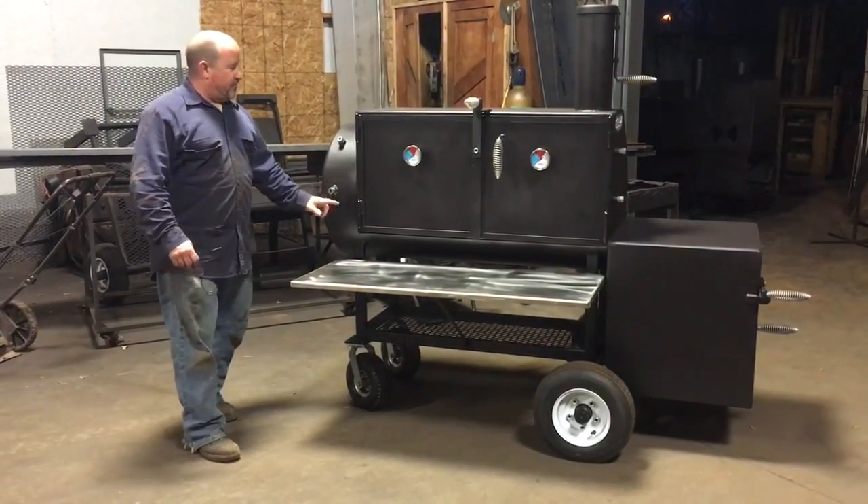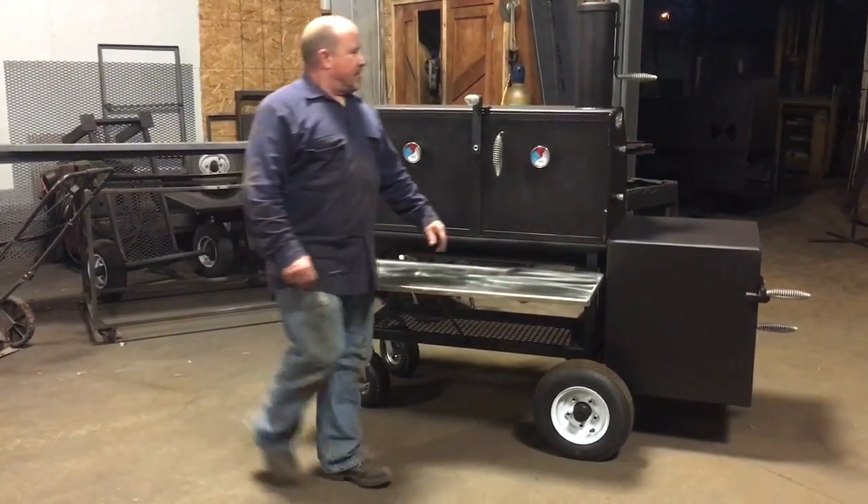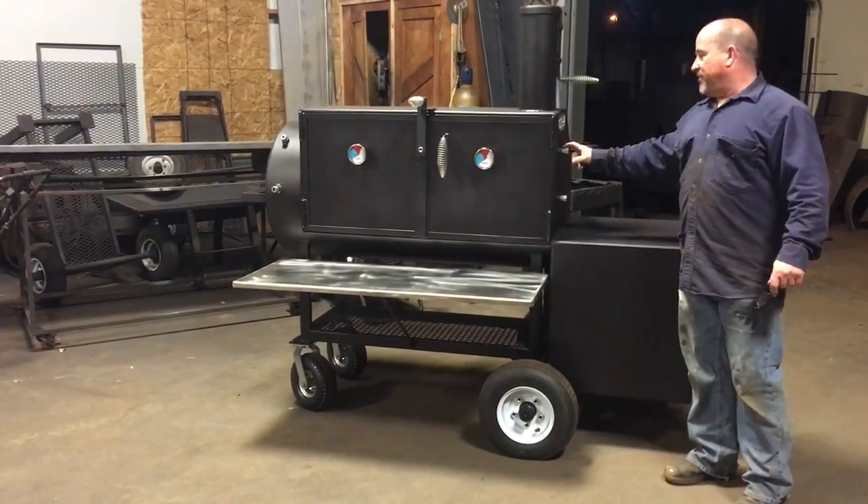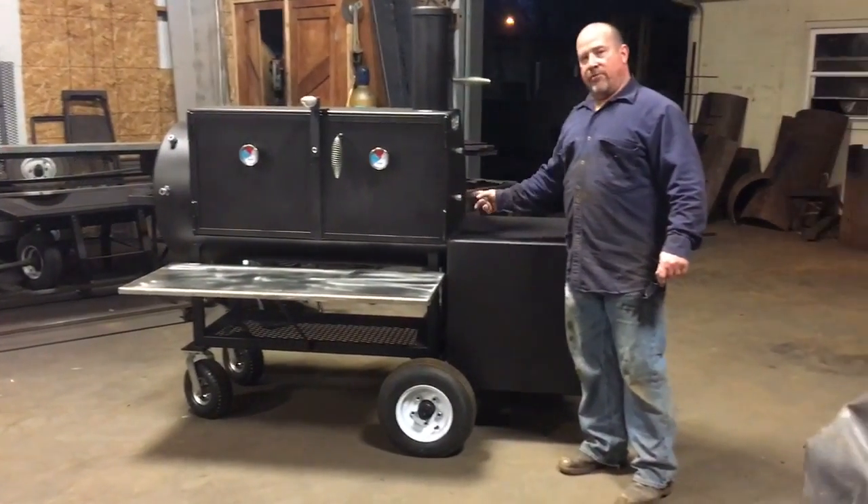You've got one here, one here which goes on the bottom grate, and one for the top grate. On the back side right here you've got the same thing — a probe insert here that goes on the top grate, and one here on the bottom grate.